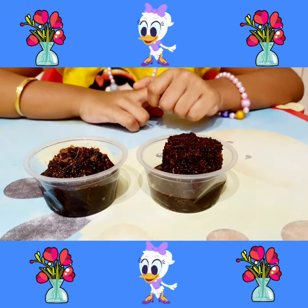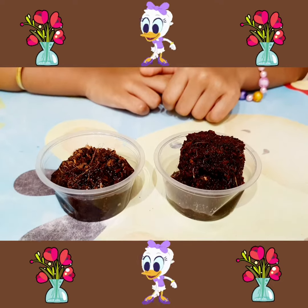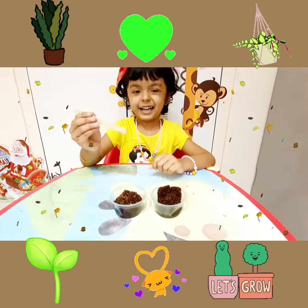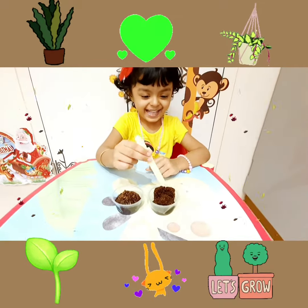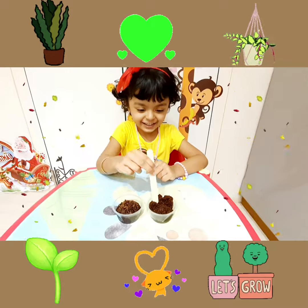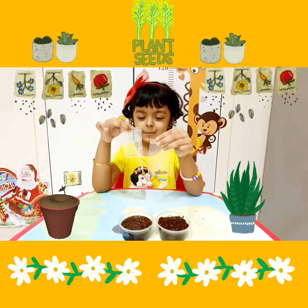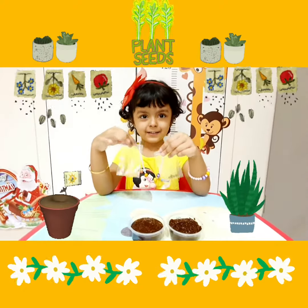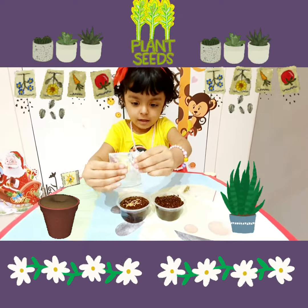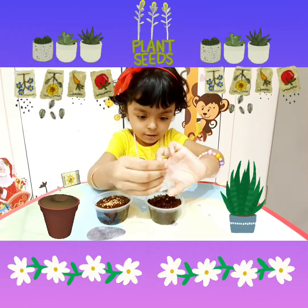Wow, planting! I am planting! I am planting the soil. Let's put some seeds. I am planting the soil.